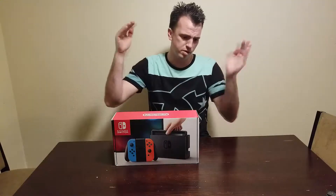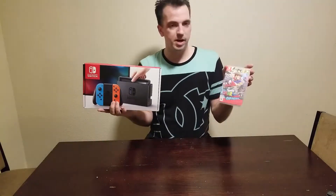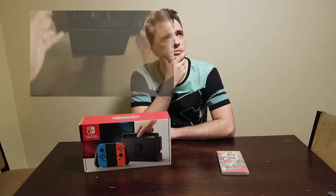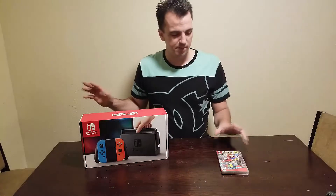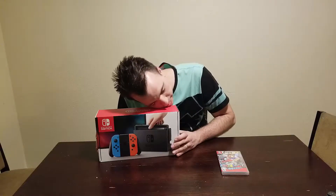Hello everybody, what is up, PropToast here. Holy crap, I finally caved in and bought a Nintendo Switch and Super Mario Odyssey. Now I know what you guys are probably thinking — didn't I already do a review on the Switch when it came out? Yeah, back when I did that review it was actually my roommate's, so all this time I've been using his. But now I finally got my own Nintendo Switch.